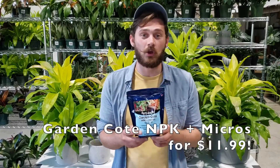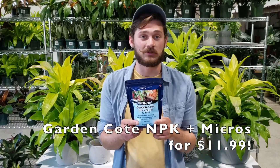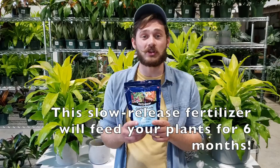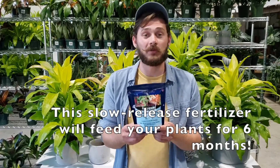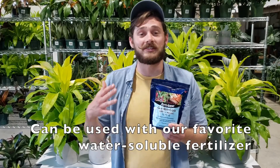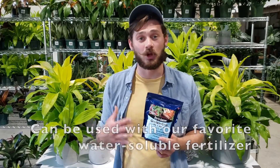Thank you for purchasing our Meyer lemon tree. If you're looking to keep that lemon tree happy and healthy, another item we're offering is our Garden Coat NPK and Micros plant food for just $11.99. This mix contains all the macro and micronutrients your plant needs to keep its roots, its leaves, its blossoms, and even its fruit happy and healthy for a long time.